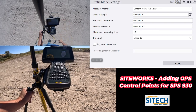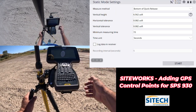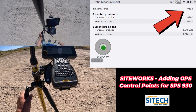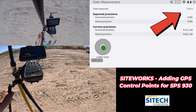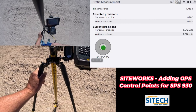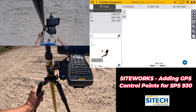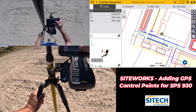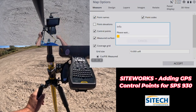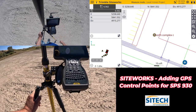Now here's that last question it asks — just like when you're doing a site calibration: Bottom of quick release, rod height at 6.562, and how long you want it to measure. I'm going to go ahead and hit Start and it's going to give me a residual in the top corner. My e-bubble is off just a little bit — I haven't calibrated that recently — but I trust the bubble on my pole more at this point. As soon as we're done you'll have an actual control point on the job site. You can turn on point name if you need to see them — North Complex right there.